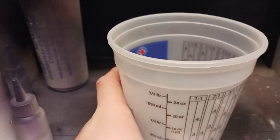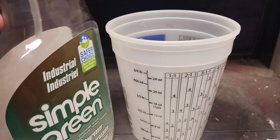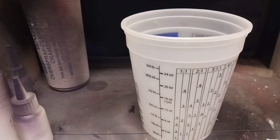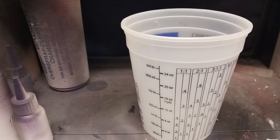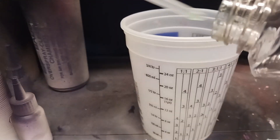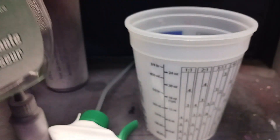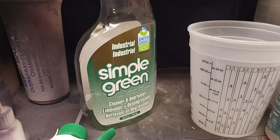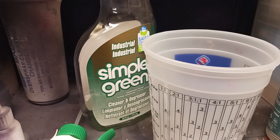You'll want to get an empty spray bottle — you can get these at a dollar store. I'm gonna use an old Simple Green bottle since my other spray bottles are being used for another mixture. Just go ahead and pop the lid off, set it aside, and put your bottle where you can find it. I'm gonna adjust the camera angle to make it a little easier to see. It doesn't matter what you start with; I'm gonna start with the Simple Green.